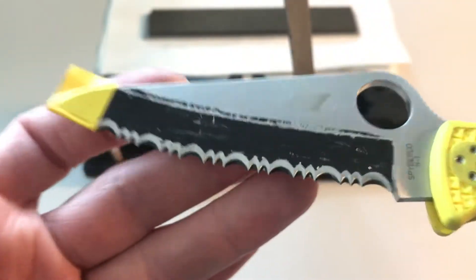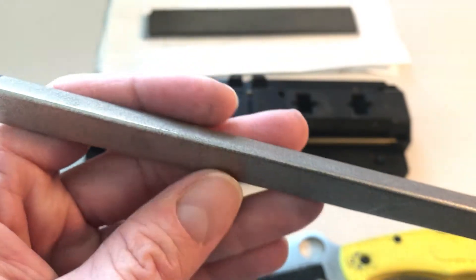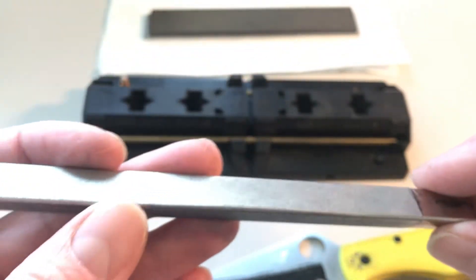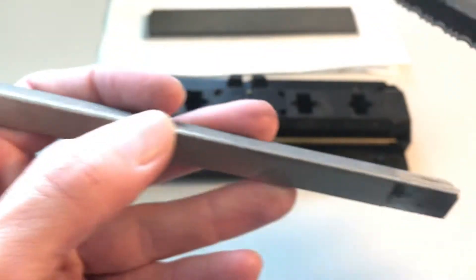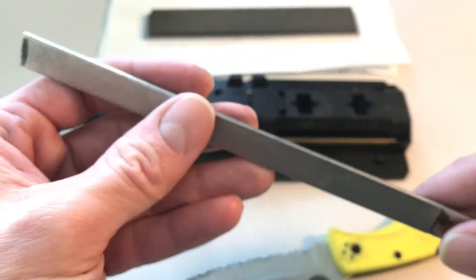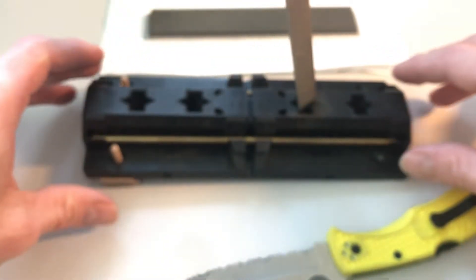I started with the Sharpmaker and CBN rods, using just the edge and being very gentle with it, because one can tear out the CBN crystals, which means it won't cut anymore. It definitely lost some of its bite, and depending on the angle, the serrations can start to catch on the rod, introducing additional damage. This material can remove metal, though it's slow because you can't use force without damaging it.